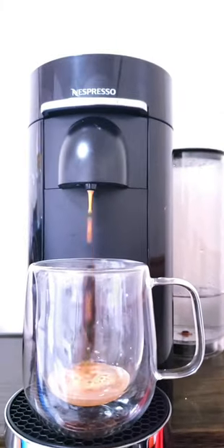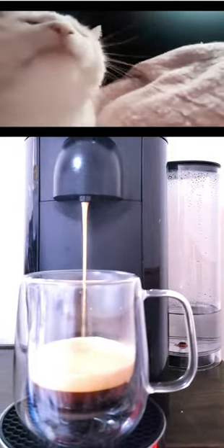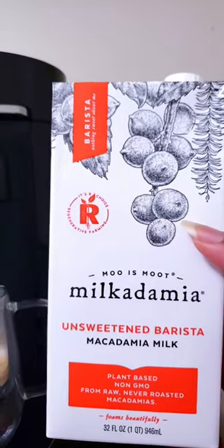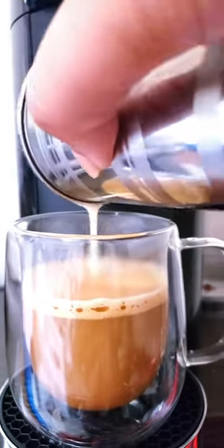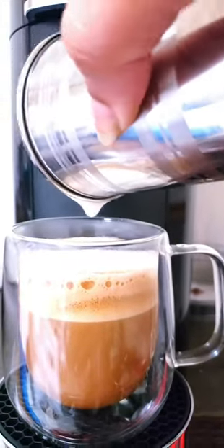Let's get this machine started and jam to some music. Next I'll be using some steamed macadamia nut milk — the unsweetened barista version — and then I'll use a hand frother to make it all creamy and frothy. Now it's time to pour this creamy, luscious milk into the coffee. You can also do latte art if you prefer.